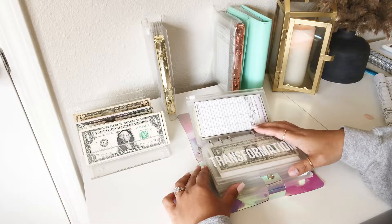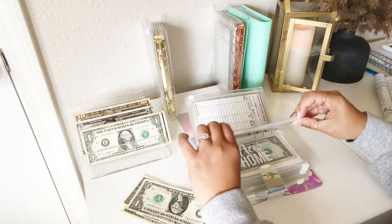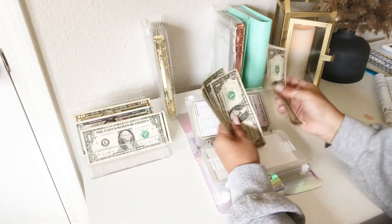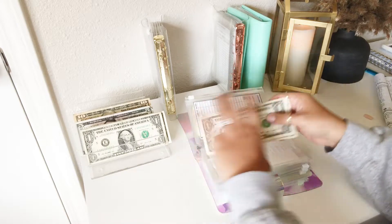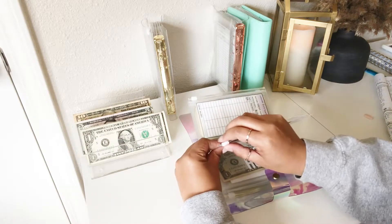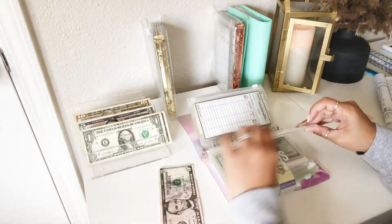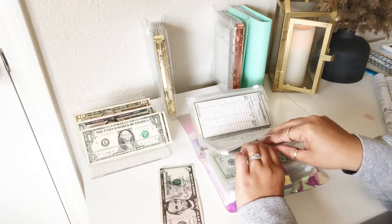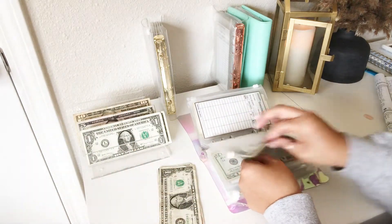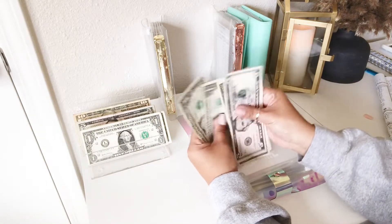Transformation is going to get $3. Now we have five. New Home is getting $6. Now we have nine.